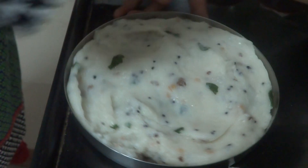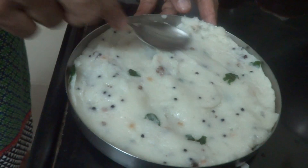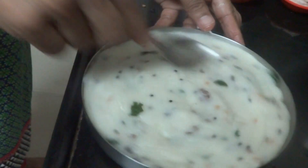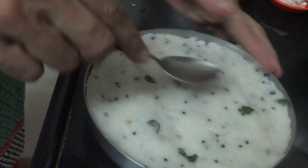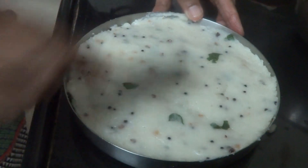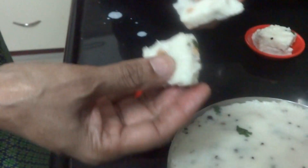You can serve it along with any kind of pickle or as it is. The yield is around 2–3 people as a tea time snack item. After spreading, keep it for cooling down. After half an hour you can cut it into desired shapes — whether square or triangle. I have already made and kept one here. See, this is the consistency — it is ready.